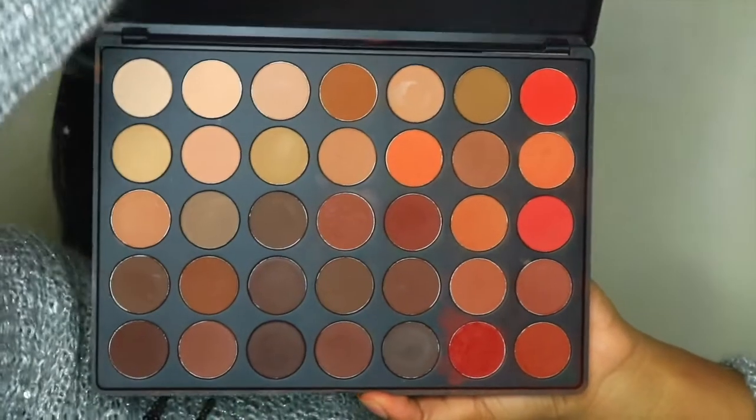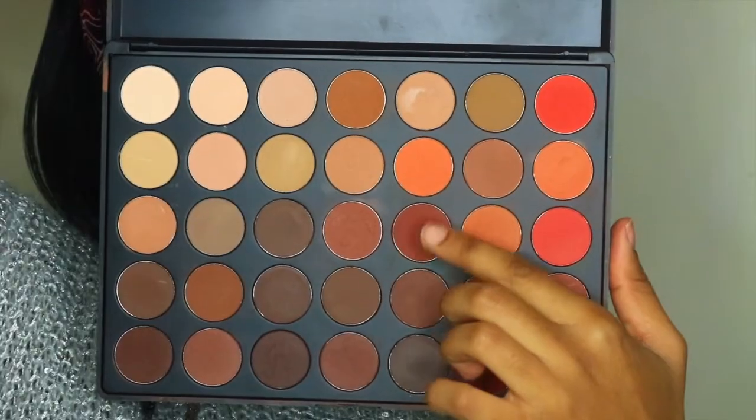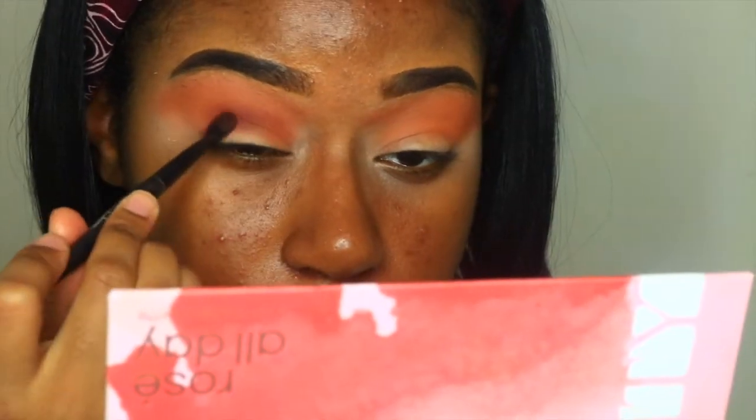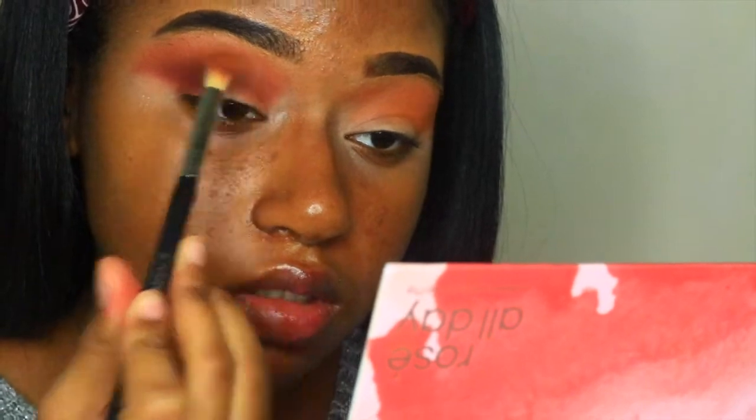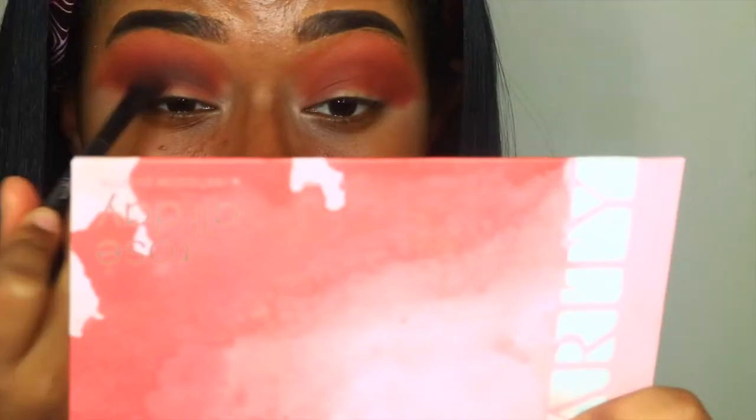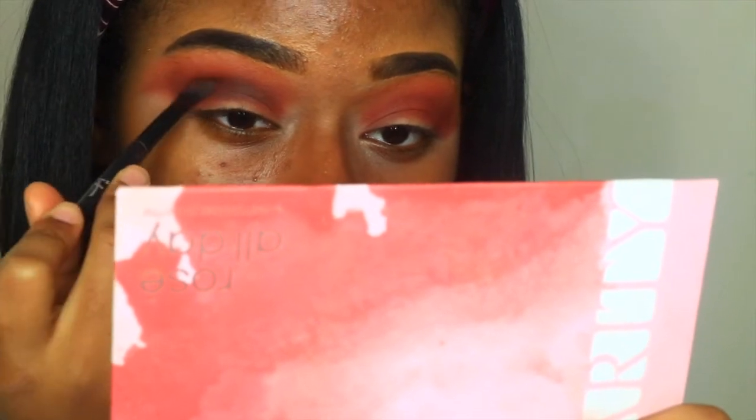Now I'm going into the Morphe 35-0 Matte. You can tell this palette's old just by looking at the packaging — Morphe has upgraded their packaging, this is the old 35-0 palette. I'm taking that orangey brown shade and popping that into the crease for my second transition. I'm going to take some more of that orange shade from the Carradine palette and pack that on top just to make sure things are blended nice and seamless. Then I'm taking the darker brown shade in the same palette, the 35-0, and applying that to my crease for my final transition.